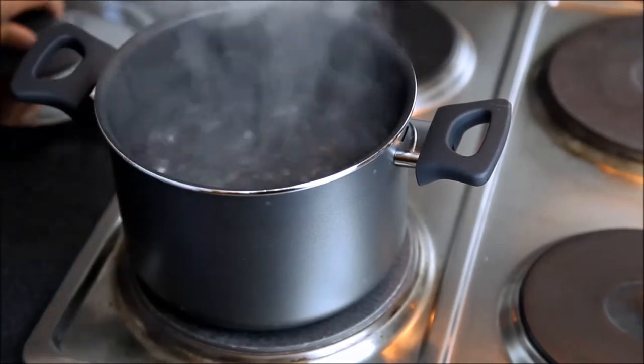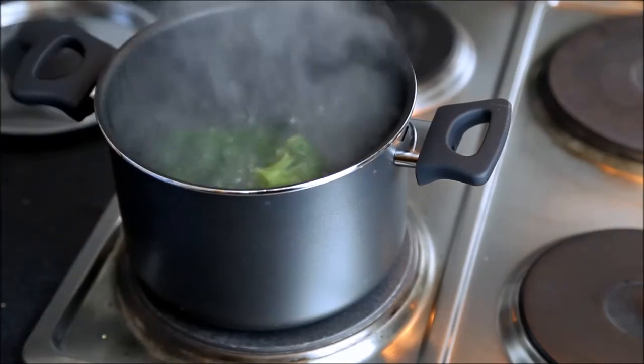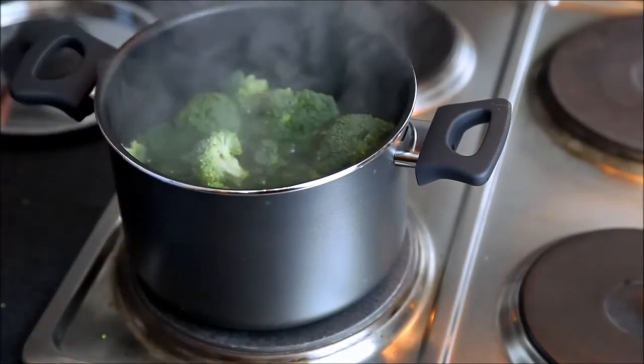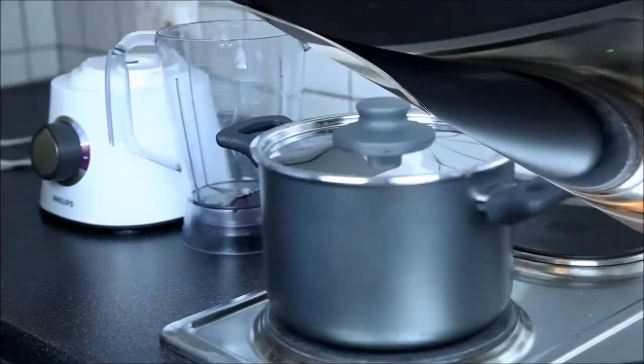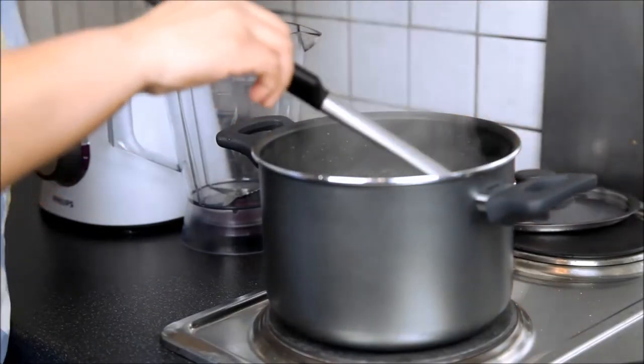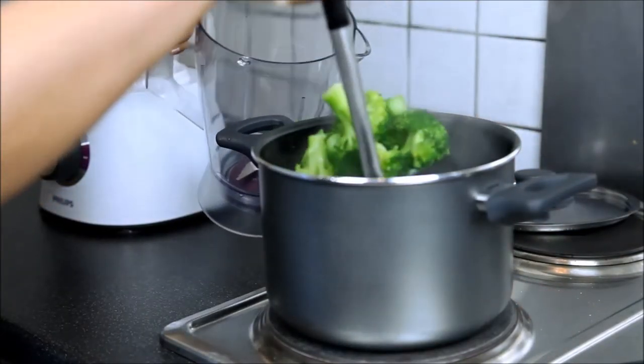When water starts rapidly boiling, put your broccolis in and let these green goodness boil for four minutes. Strain the broccoli from the water and then transfer it into a blender jug.